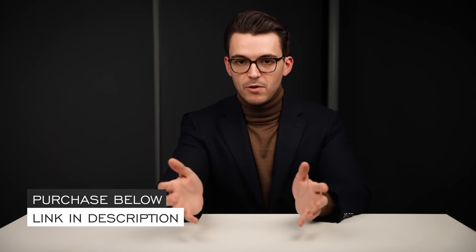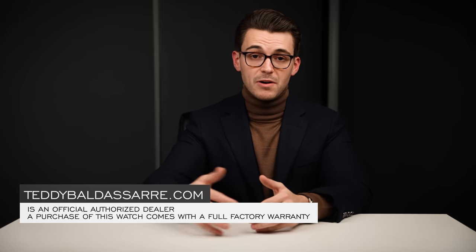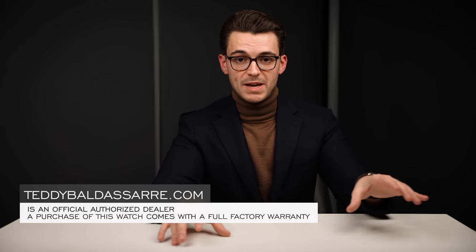Thank you so much for watching. If you enjoyed this video, please give it a thumbs up, subscribe and hit the bell icon — that really does help the channel. If you're in the market for this watch, check out the link in the description; it's available on teddybaldessar.com. We're a full authorized dealer of all the brands we carry, with quick and fast fulfillment, dedicated customer support, and a full factory warranty for all products. This is also how we fund future content on this channel and our main channel, helping to foster a new generation of watch enthusiasts. Thank you again so much for watching — be well, and I will see you all very soon.